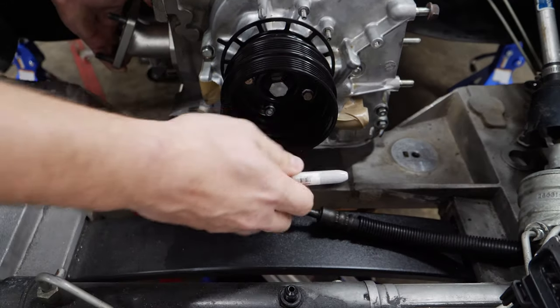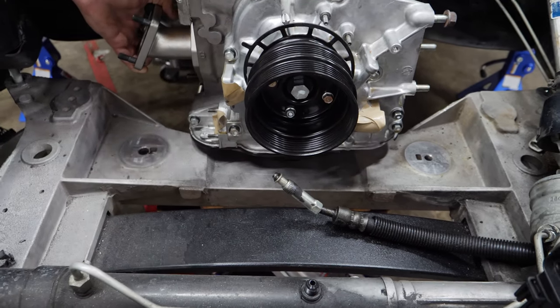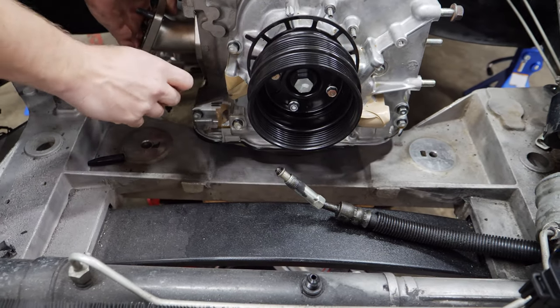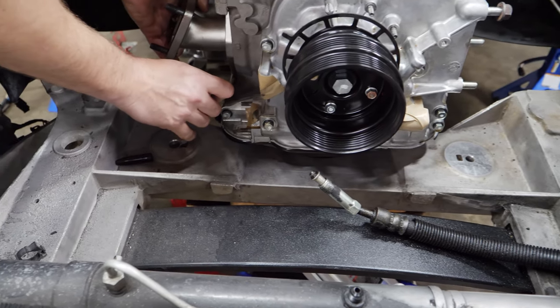We'll measure twice, cut once. Actually, we'll just screw it and not measure at all and just see what happens. I like that idea.